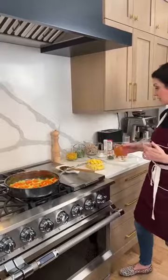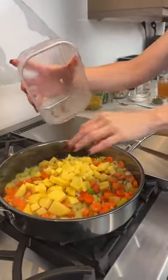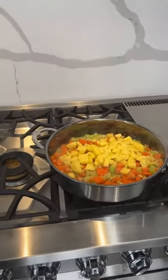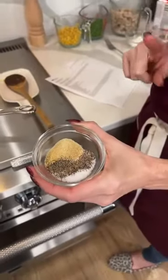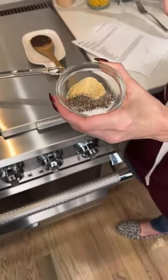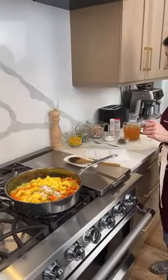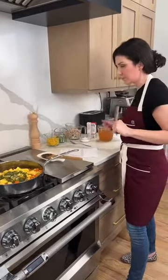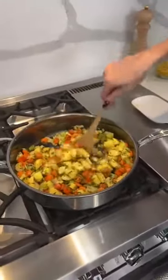We're adding in the other ingredients: one and a half cups of potatoes, cubed right around the same size as the carrots so everything cooks at the same time. For seasonings: two teaspoons of salt, one teaspoon of pepper, half a teaspoon of onion powder, half a teaspoon of garlic, and two tablespoons of parsley — you can use fresh or dried. We're just going to mix this all together. It smells so good — it just smells like Thanksgiving.